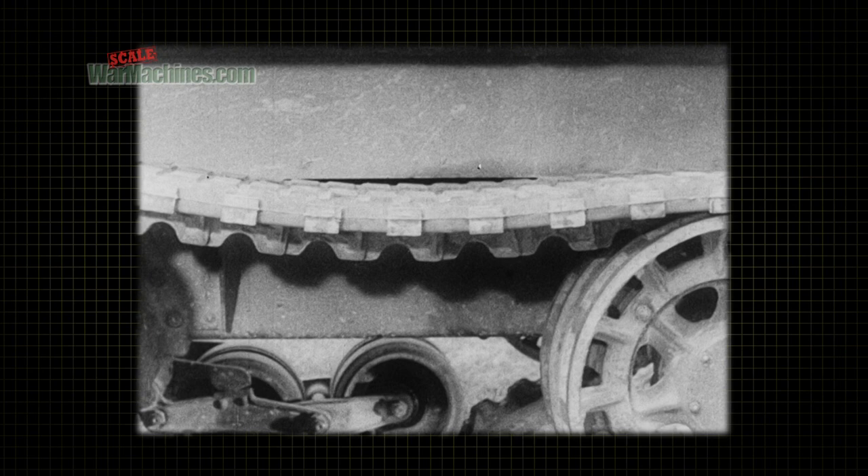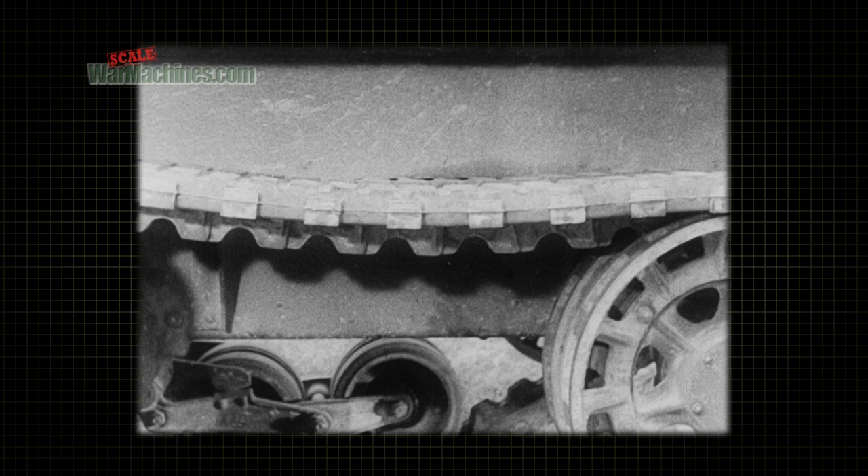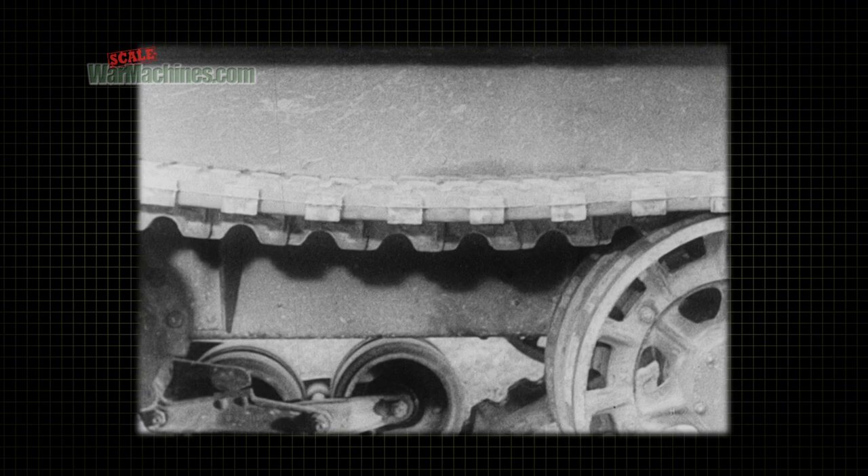As the adjusting screw moves the idler back or forth, the endless band track is tightened or loosened. Keeping the tracks at proper tension is the most important single preventive maintenance service to be done on any vehicle of this type.